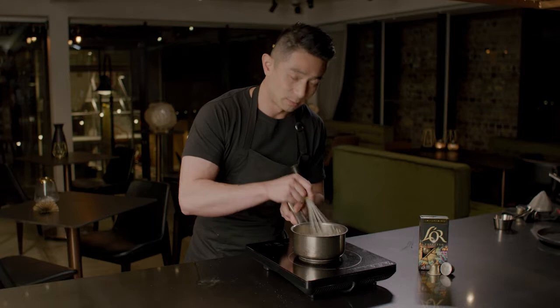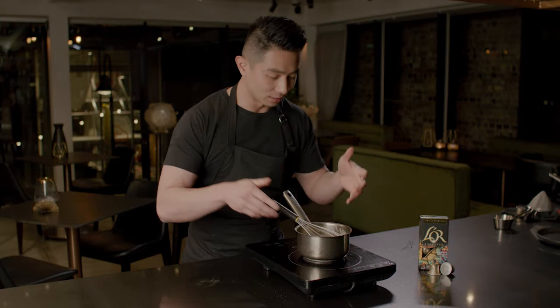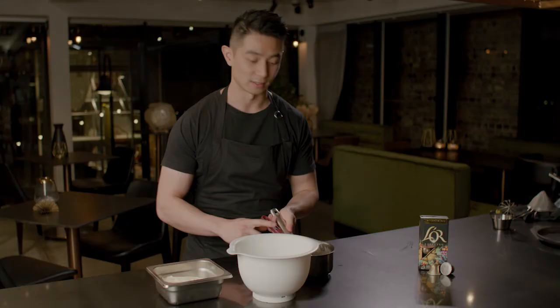Once we've got our anglaise, add in the gelatin and white chocolate and let that melt through. While the mixture is still hot, add in a pod of Arabica Katouille ground coffee on its own. The ground coffee adds a lot of depth of flavor by infusing into the milk and chocolate, turning this into an espresso mousse. I didn't add it with the milk earlier because I don't want to overcook the coffee.